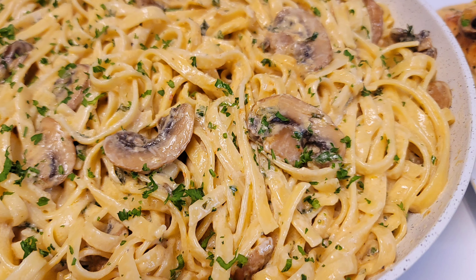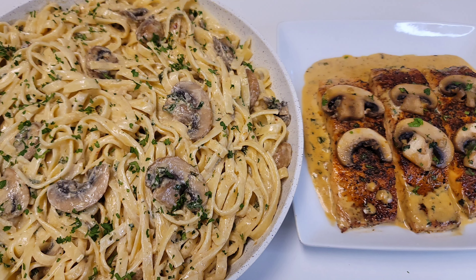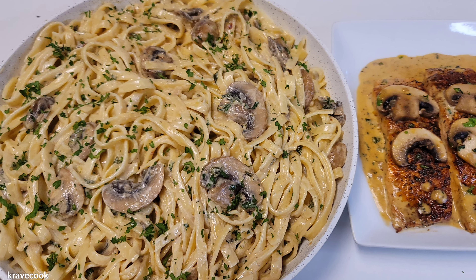I do hope you guys try this recipe, and again happy Father's Day to those of you who are fathers. I'll see you guys in the next video — bye!